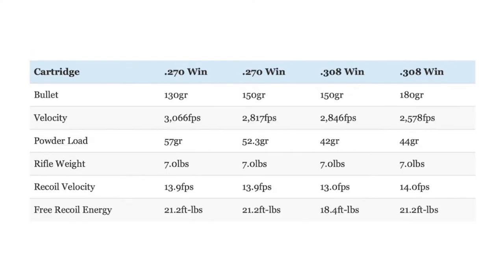Now let's talk about recoil. Comparing the recoil produced by those same 130-grain and 150-grain .270 loads to 150-grain and 180-grain .308 loads when fired from identical seven-pound rifles, with the exception of the milder-recoiling 150-grain .308 load, the two cartridges have almost identical recoil. This makes sense when you consider that the .308 and the .270 were both designed as lower-recoiling alternatives to the .30-06.